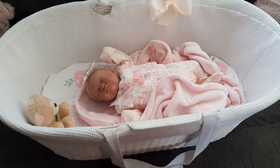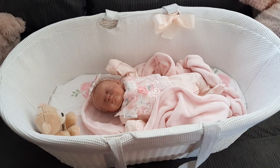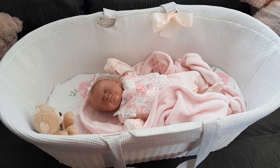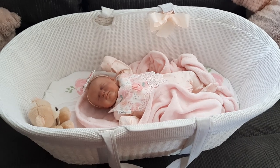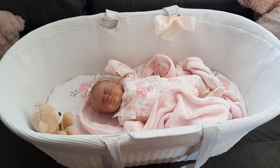Let me know your thoughts on Moses baskets and if you have one at all. I'd also love to know what prices they're selling for brand new around your area. Here in Australia it's around a hundred dollars without being on sale.